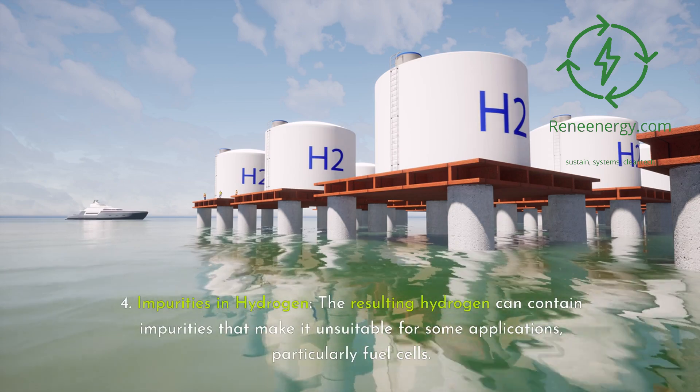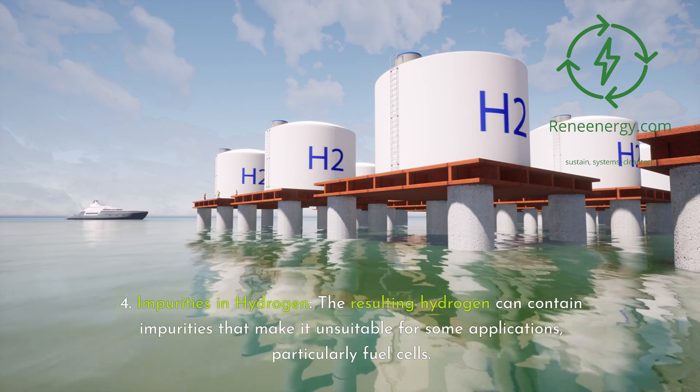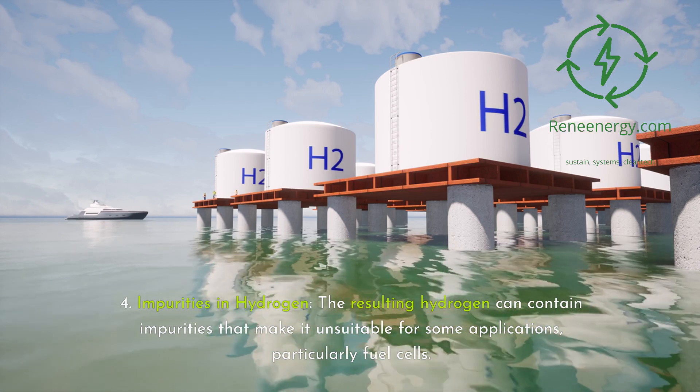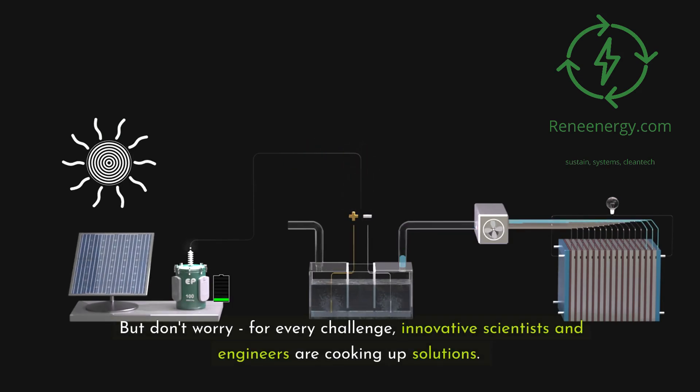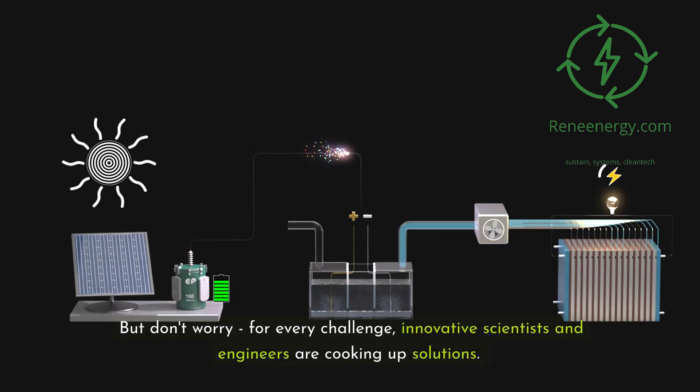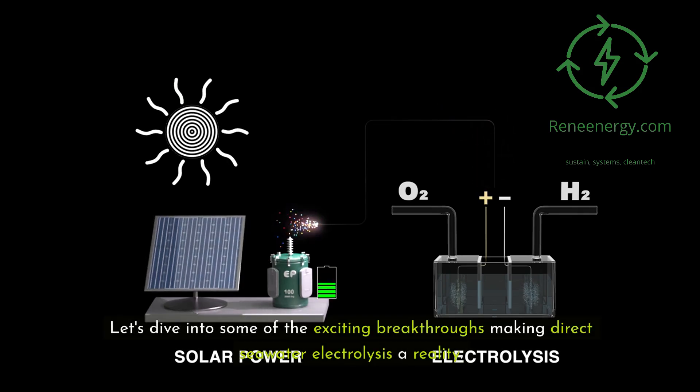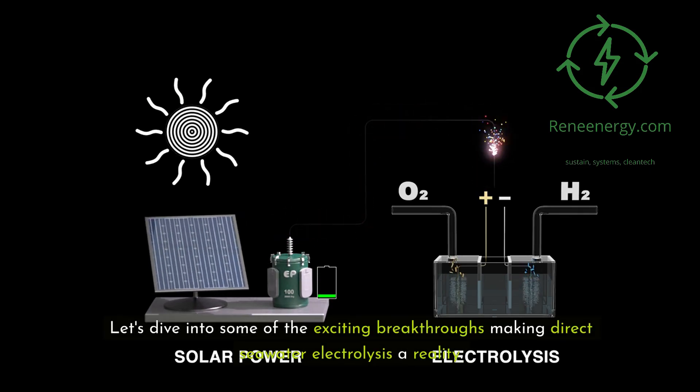Fourth, impurities in hydrogen: the resulting hydrogen can contain impurities that make it unsuitable for some applications, particularly fuel cells. But for every challenge, innovative scientists and engineers are cooking up solutions. Let's dive into some of the exciting breakthroughs making direct seawater electrolysis a reality.